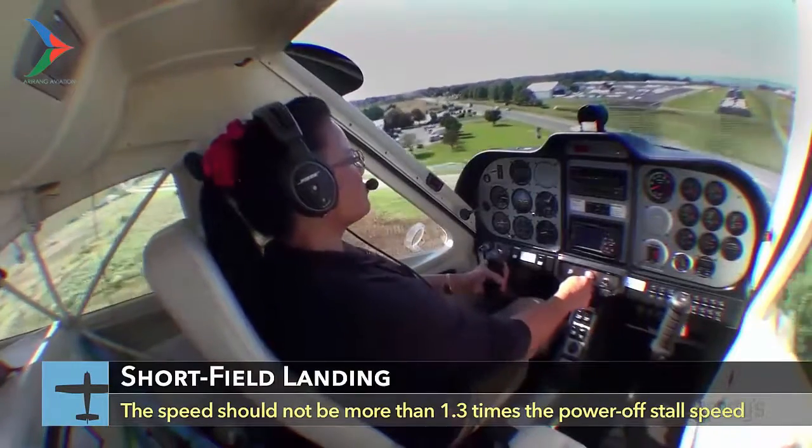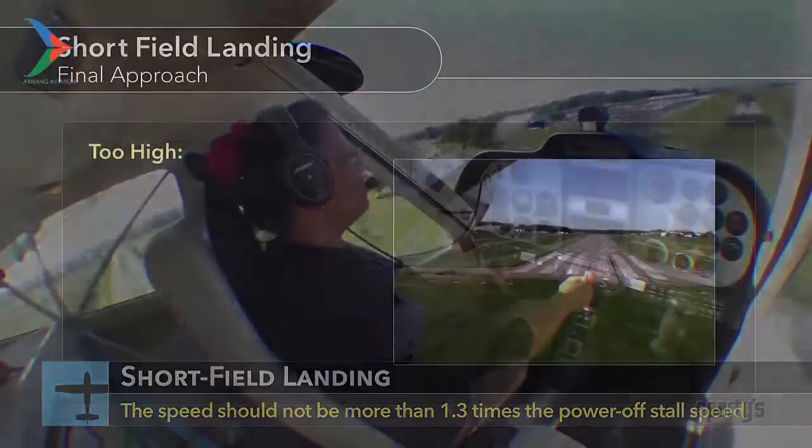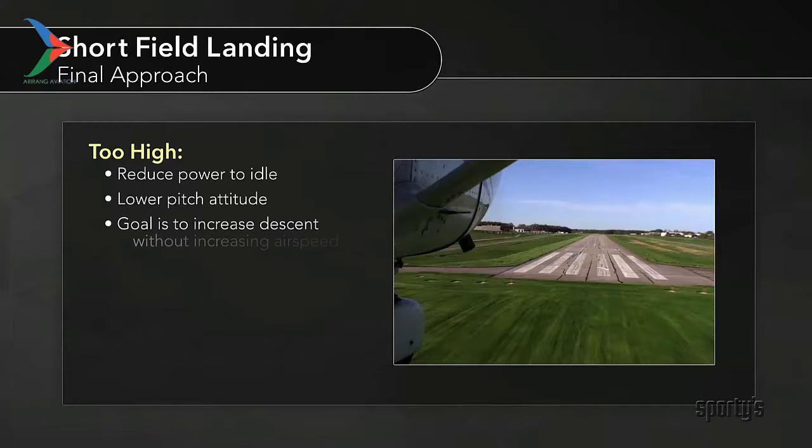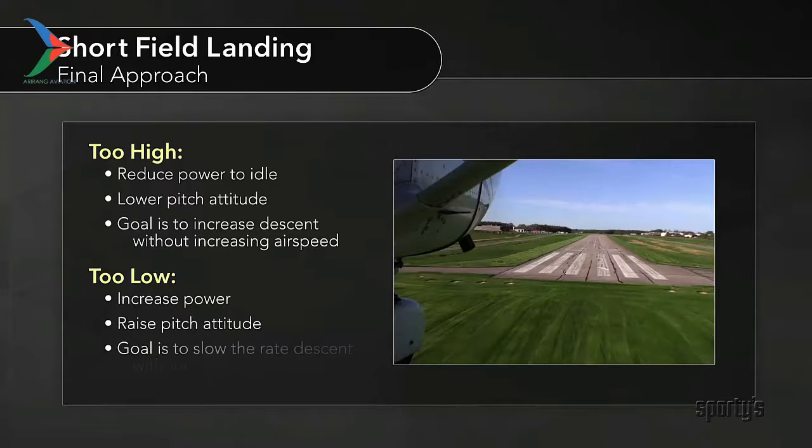Use power and pitch together. If you feel you're too high, reduce power and lower the pitch attitude to increase the descent without increasing airspeed. If too low, increase power and raise the pitch attitude to slow the rate of descent without lowering airspeed.